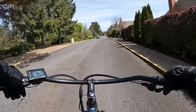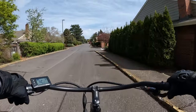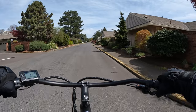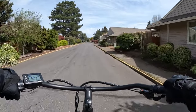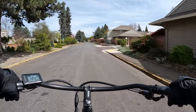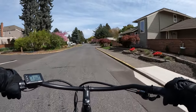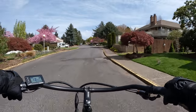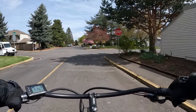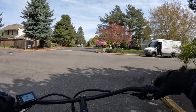At pedal assist three you can get going at about 18 to 20 miles per hour. The only time you'd want to go less is if you're on a bike path or pedestrian path, or sharing it with others and there are lots of folks around — then I usually take it right down to pedal assist one, and that's fast enough. A lot of times you can't go much more than 10 miles per hour.